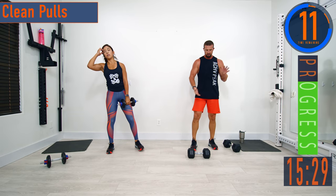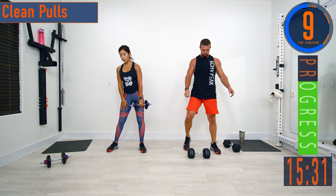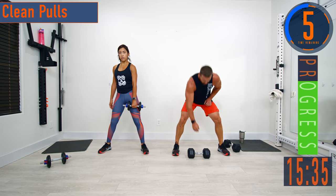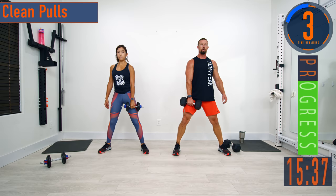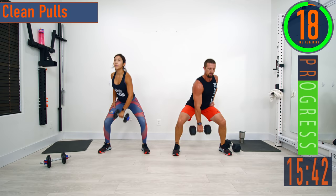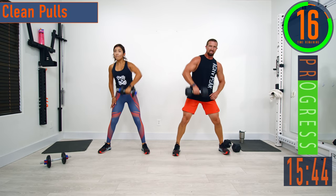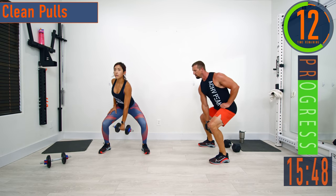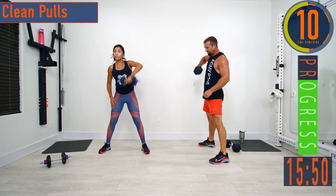Clean pulls, let's go. Keep pushing — drop down, keep that dumbbell nice and close to the body. It's not coming out wide — staying right up against the body.